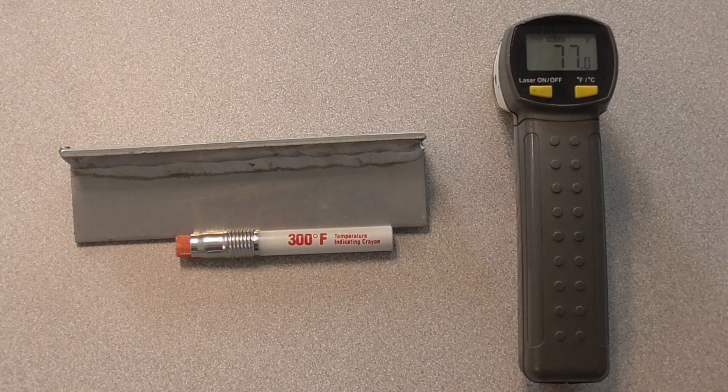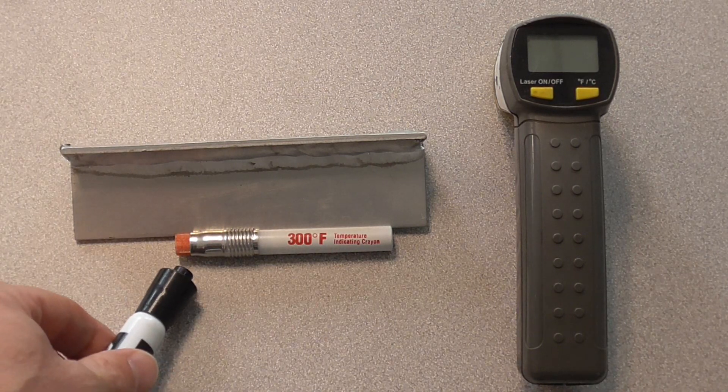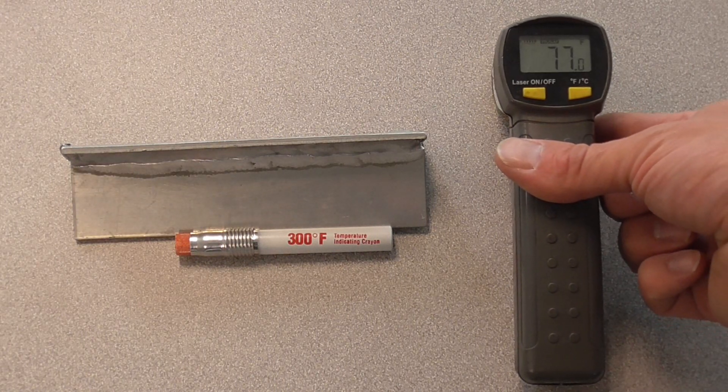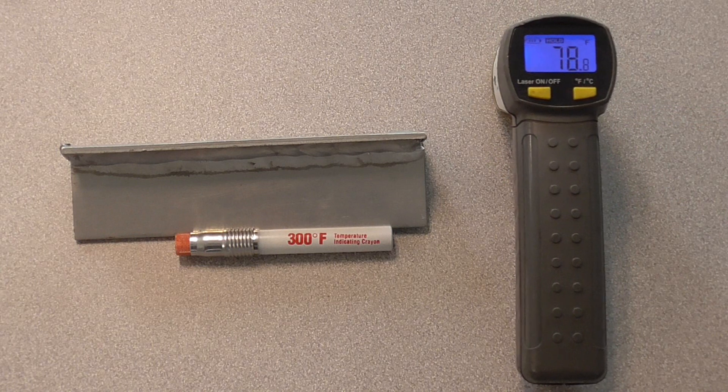Before we look at the welding procedure specification — on the left you can see that temp stick. That's a 300-degree Fahrenheit one, kind of what we've been talking about. You can see how it looks like a crayon right here. You take it, draw on the weld — if it melts, it's too hot; if it doesn't melt, you're below 300 degrees. With the digital thermometer, you hold the trigger and it reads out 78 degrees. Real easy. There are more and more digital thermometers out there, but I do think if you're in the welding world you should know how to use temp sticks as well.